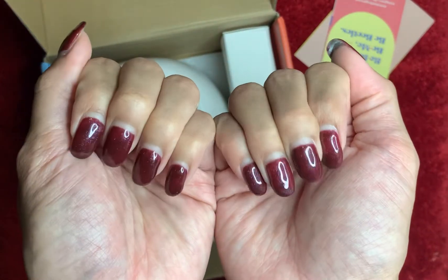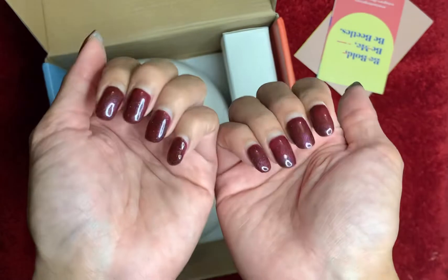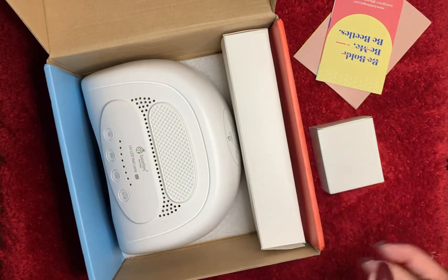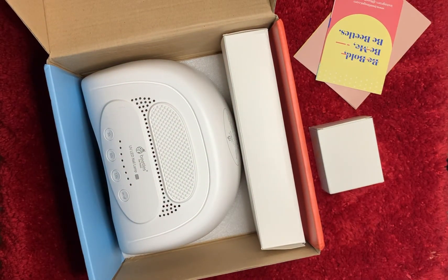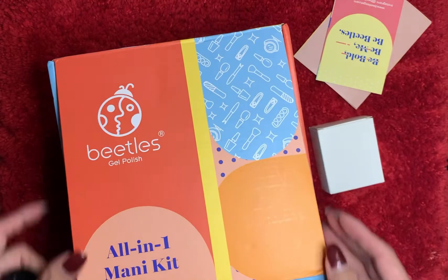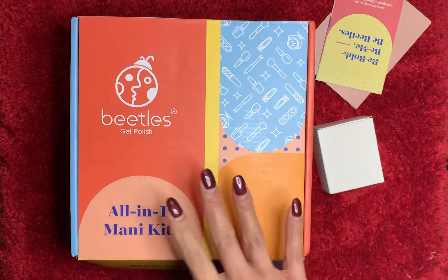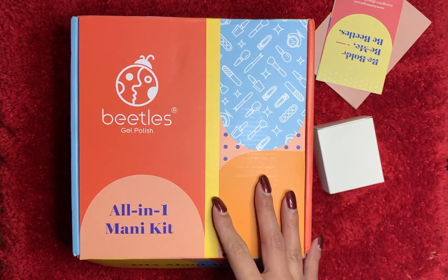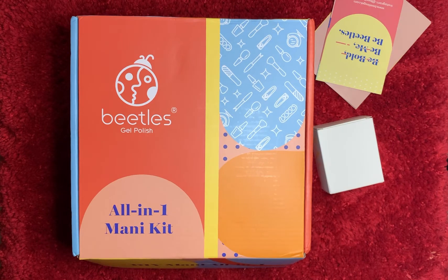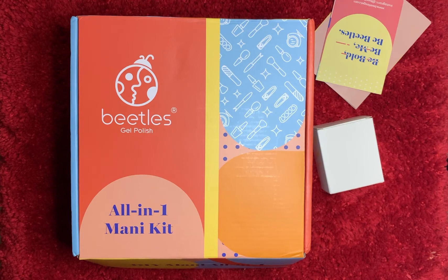Two weeks in, no problems — my nails are growing out, nothing chipped, nothing broke, nothing's peeling. Not bad for a gel kit that's under $50. I highly recommend the Beetles Gel Polish All-in-One Manicure Kit from Amazon. I hope you guys liked this video — please like, comment, and subscribe. Put any questions down below and I'll get back to you. Until next time, take care, bye!